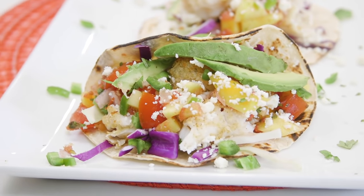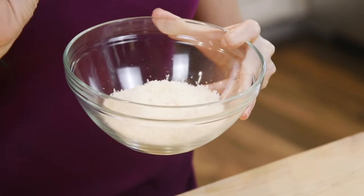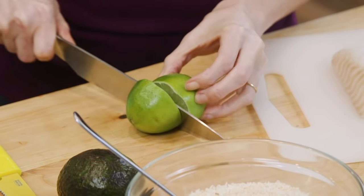The first thing you want to do for these crusted fish tacos is create the coating for the fish. I'm using unsweetened, finely shredded coconut for this recipe. To this coconut, I'm going to add some panko breadcrumbs and our arriba or taco seasoning. I have some cod fillets here because it's a thicker fish, and that's exactly what you want to use to coat with the coconut breading.